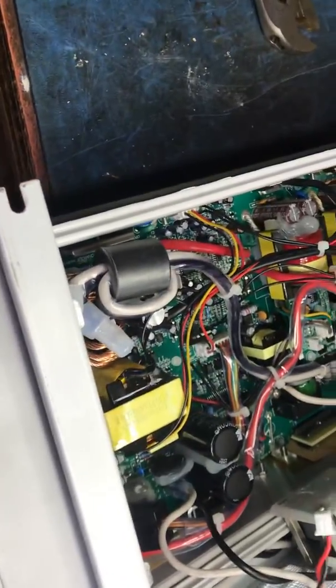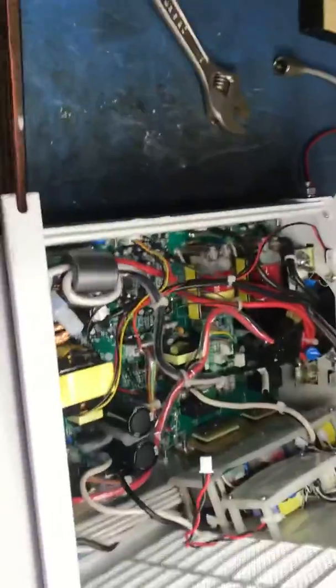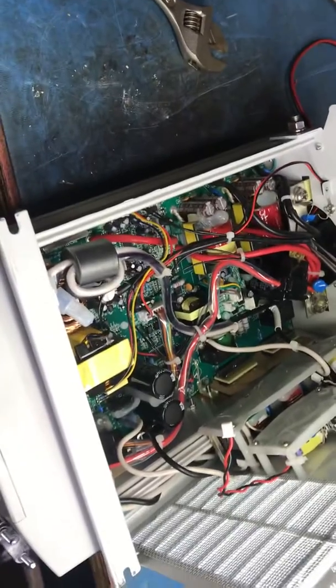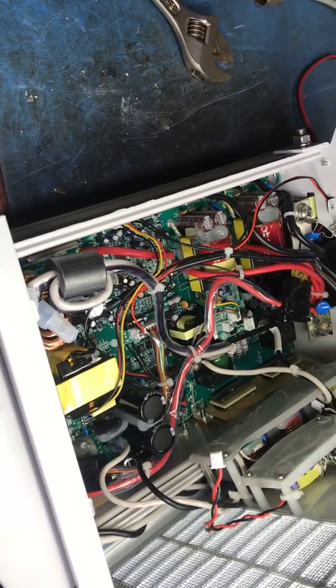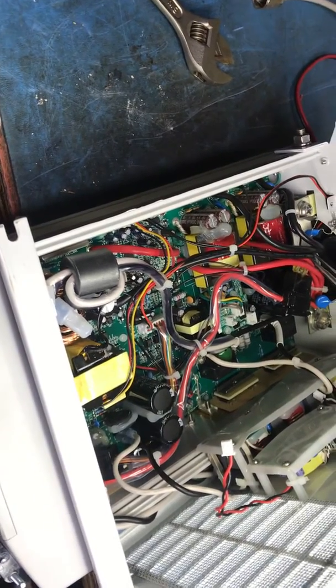Since they do not give out schematics or a parts list, it's going to be interesting rebuilding this and especially taking it apart. So if you're thinking about buying one of these, take it from me — here's a unit that's less than two years old and it's already blown up. It should be made a lot better than what it is.